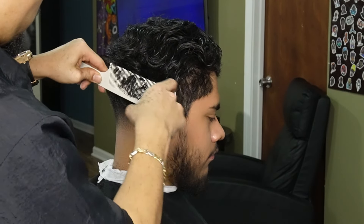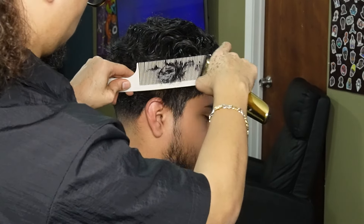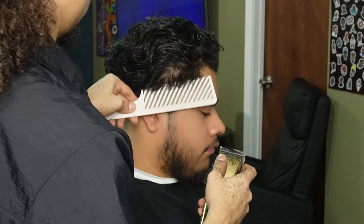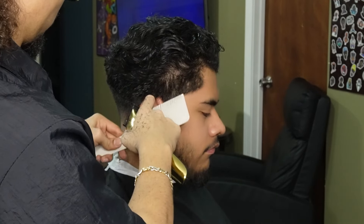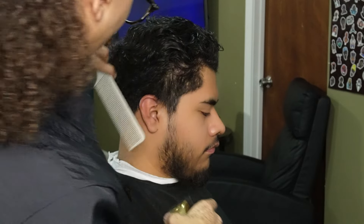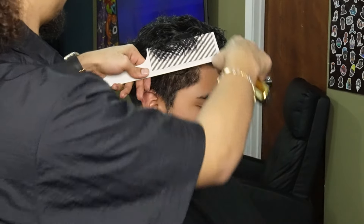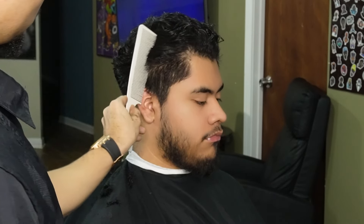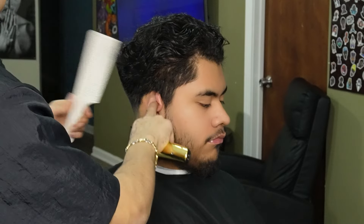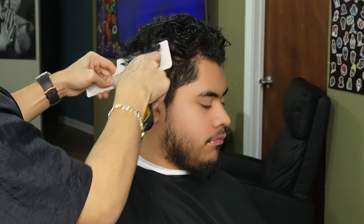We're giving them that flare shape and that nice taper blowout shape. I'm consistently using my clipper-over-comb to cut at an angle, making sure that it all blends in nice and neatly. Debulking the sides here is gonna make it easier for me to blend in so there's less overhang.